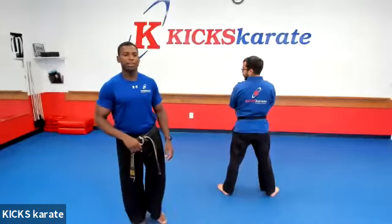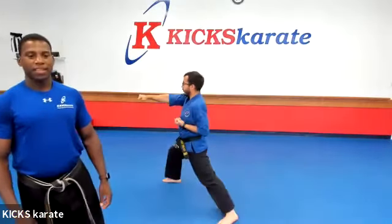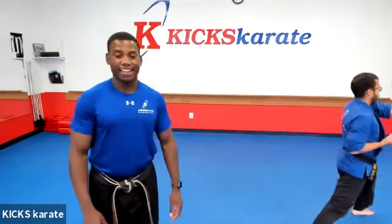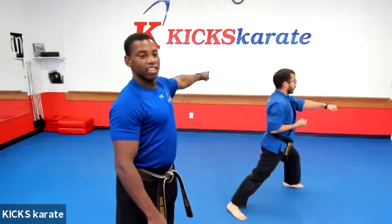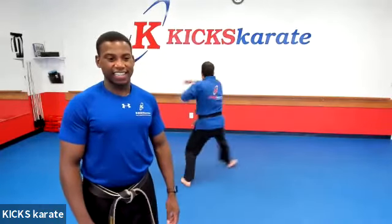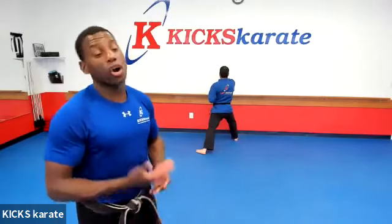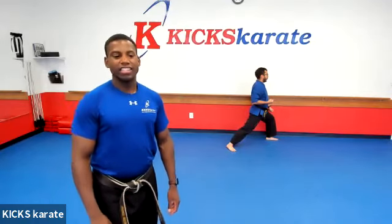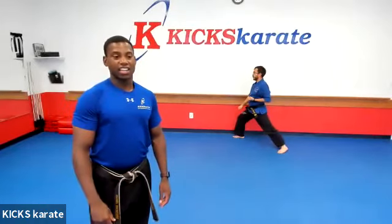Mr. Donald is going to do the form. If you're not facing the direction that Mr. Donald is facing, then you're doing it wrong. And if we see that at the belt test, you may not be able to pass. Let's try it again. Choombi. Ready? And one — hi-ya! Two, three. Four. Five — high block. Six. Much better, everyone. Seven, eight — punch and scream. Now remember, your left hand needs to go up to your neck and it's a spin behind you. Nine — turn and low block. Much better. Ten — punching. Eleven. Twelve.